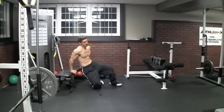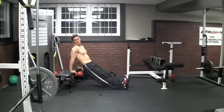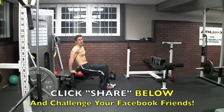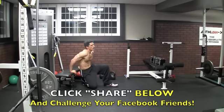Move into bench dips — standard bench, legs out straight, come down about 90 degrees, up and back at an angle. If you really want to work your triceps, work up and back. If you have to bring your legs in, those don't count as full reps — you've got to get your legs all the way out and count them up.